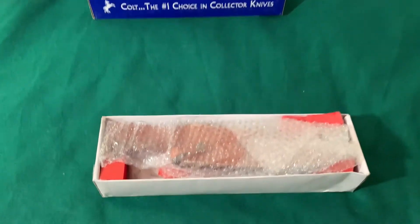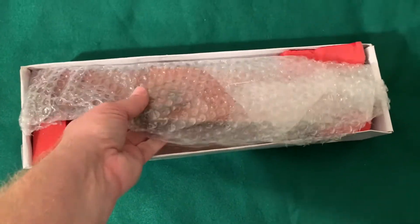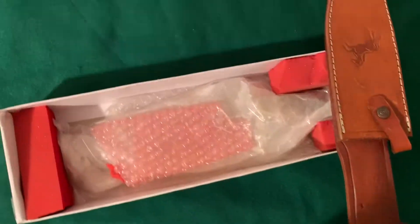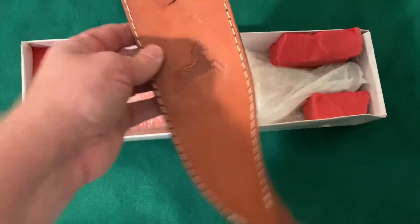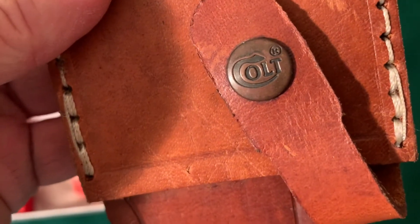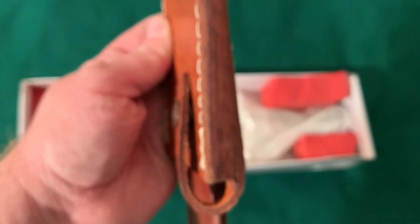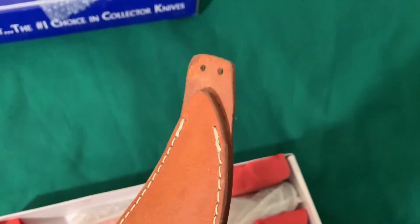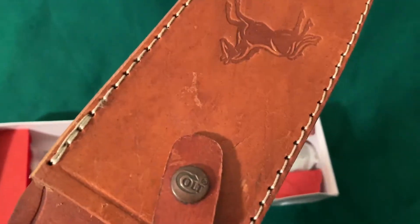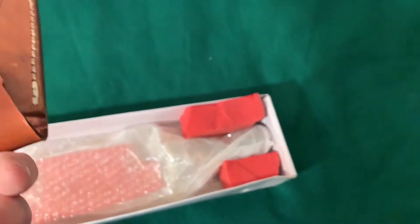Take that off and we've got a sheath. My first impression of the sheath — it's got the Colt snap there, on what looks to be a copper snap. Pretty thick leather, nice thick welt on there. It's got the little holes there for a lag tie. Looks like it's stitched with bank line — pretty good stitch work. And then up here, it's got a big old belt loop.